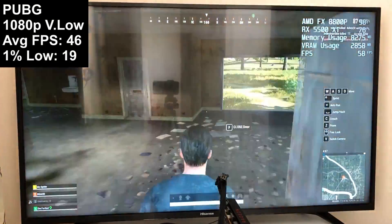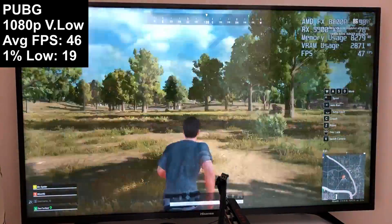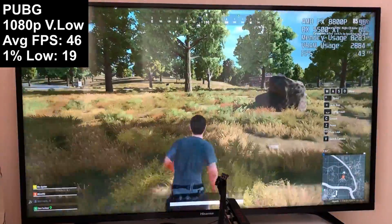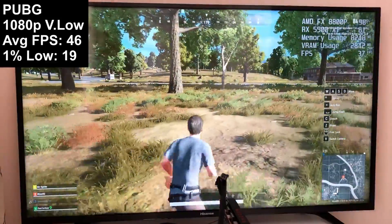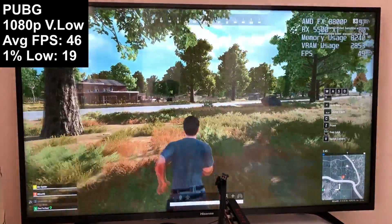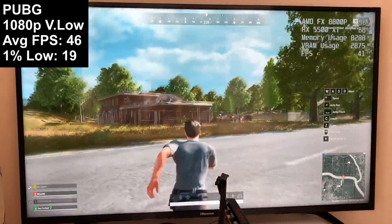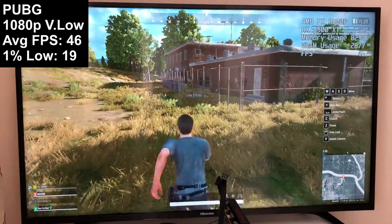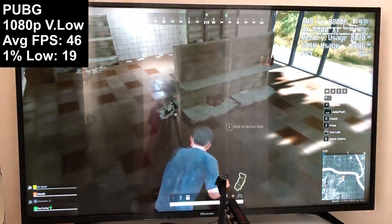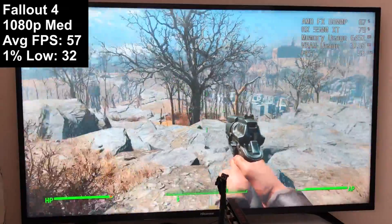For PUBG I set the game to very low. 46 and 19 were the vital numbers, which wasn't too bad — though just like in Red Dead, you may experience more drops in busier areas. Standing among a few players in some concrete ruins dropped the FPS counter to around 30, which isn't ideal in a competitive environment. Still, the 8800P did better than I expected. It's not worth it over an entry-level Athlon on AM4, but it's not bad for a low-power solution.